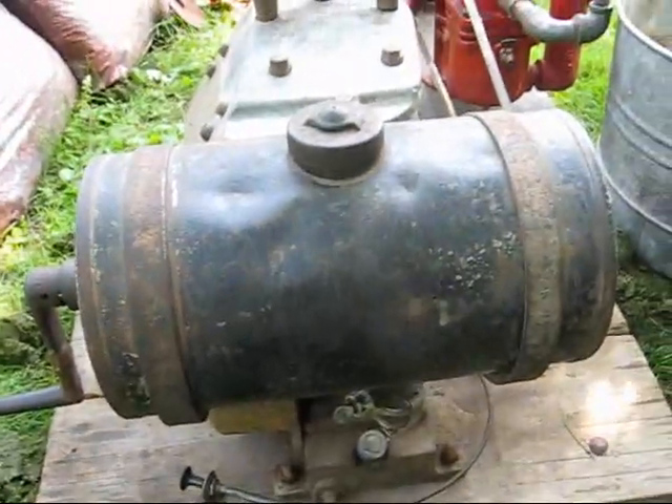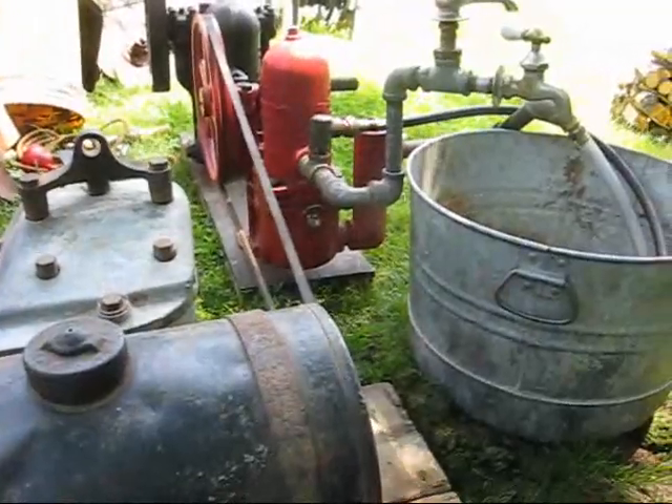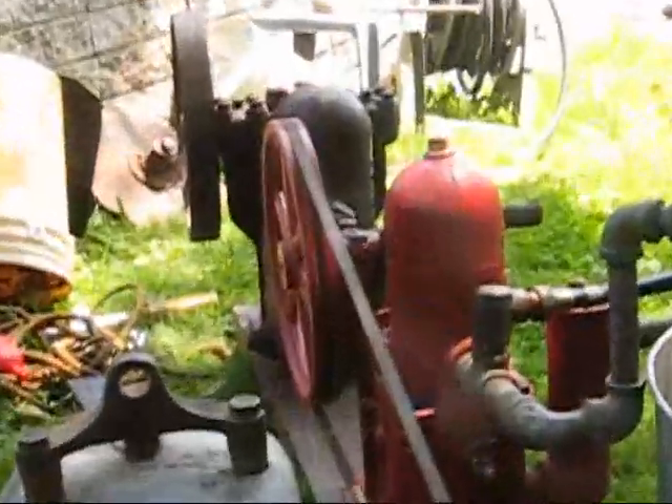Here's my 1938 Briggs & Stratton. I had it belted up to the Goulds high-speed pump, which I haven't had out since last year. I also have behind it my bigger Goulds piston pump.